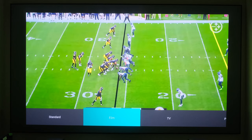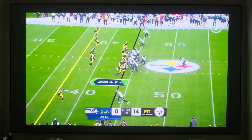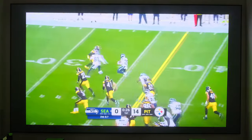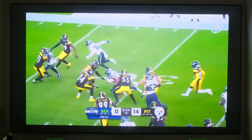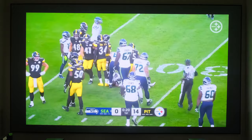Let's try Film Mode. I don't really get much of any change going through the modes honestly. Everything seems to be pretty consistent. Maybe the brightness changed a little here and there but nothing major — everything else seems fine.